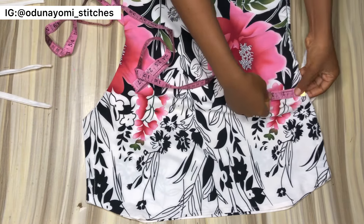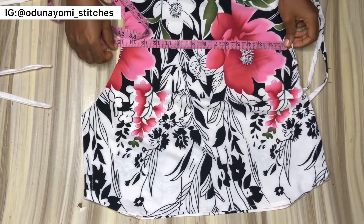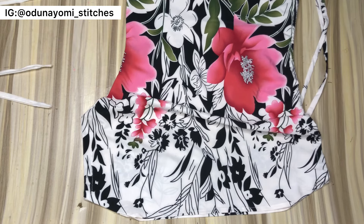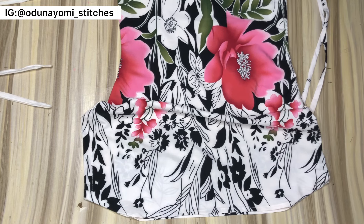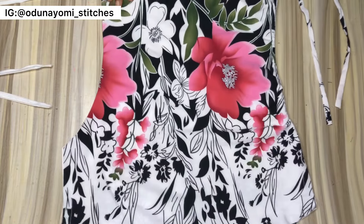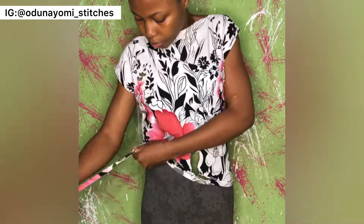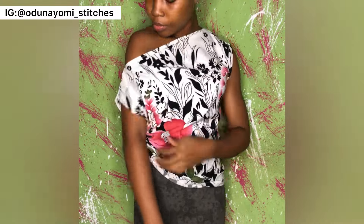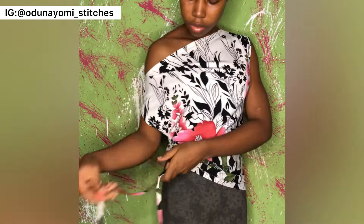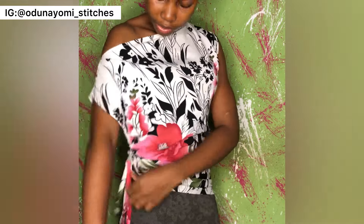I did not add a zipper, which is why my measurements are large — my waist should be 24 but I have about 29 inches due to the ease allowance I added. If you don't want ease allowance, use your accurate body measurement and add a zipper by the side. This is what the finished blouse looks like. After putting on the blouse, adjust the rope, move the shoulder downward, adjust until everything looks perfect, then tie the rope.